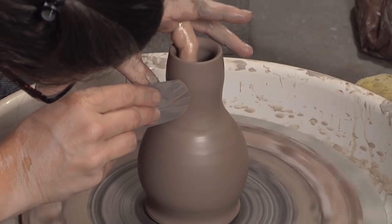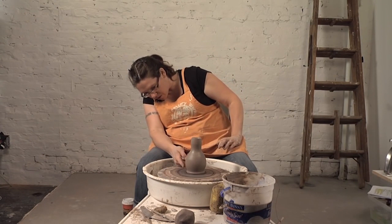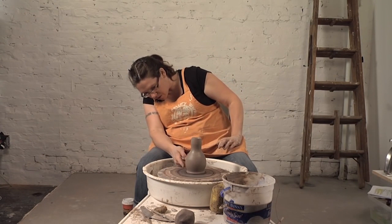Shape the neck. Bury all these scratch lines from the grog by holding my rib at a closer angle. That looks good. I've smoothed out this curve so it's a nice continuous curve from the foot, the belly, to the shoulder, and then into the neck.